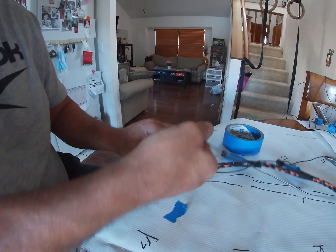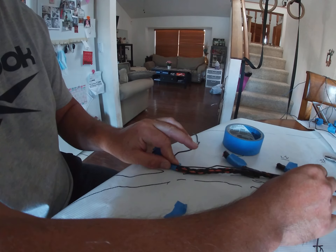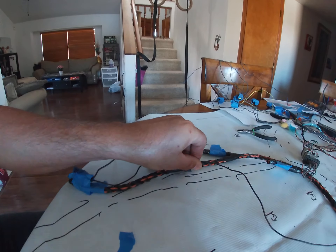We're not going to do our ASD - these are signal wires and we're just going to follow this harness.